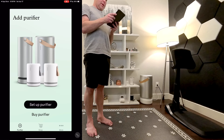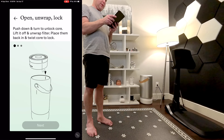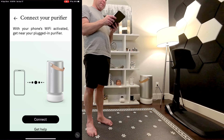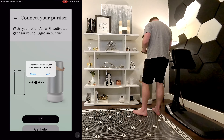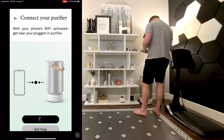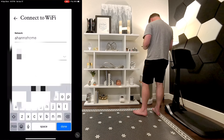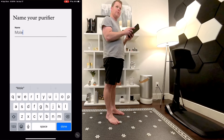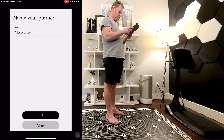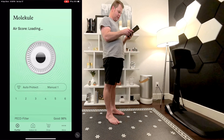Set up the Air Pro. Done with all that — connect, join, connect to my Wi-Fi. Sweet. Protect. All right, it's set up and protected.